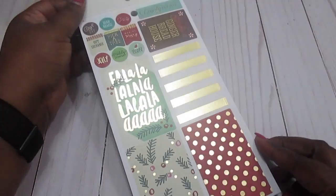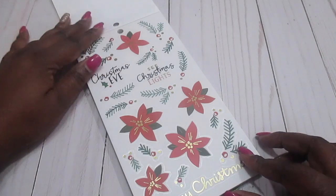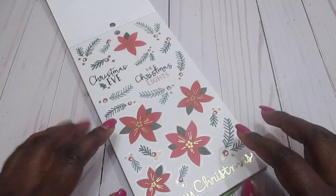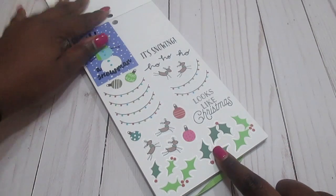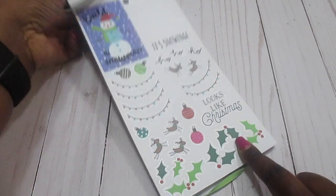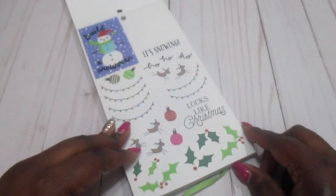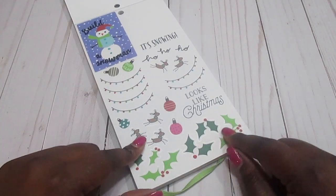I do love the beautiful gold foiling. We've got some Christmas stickers here — poinsettias, Christmas lights, Merry Christmas. Build the snowman, it's snowing. These are actually little snowflakes — I thought maybe the stickers were missing but these are little snowflakes that you can put in your planner, which is pretty cool. Looks like Christmas, and we've got some holly there.